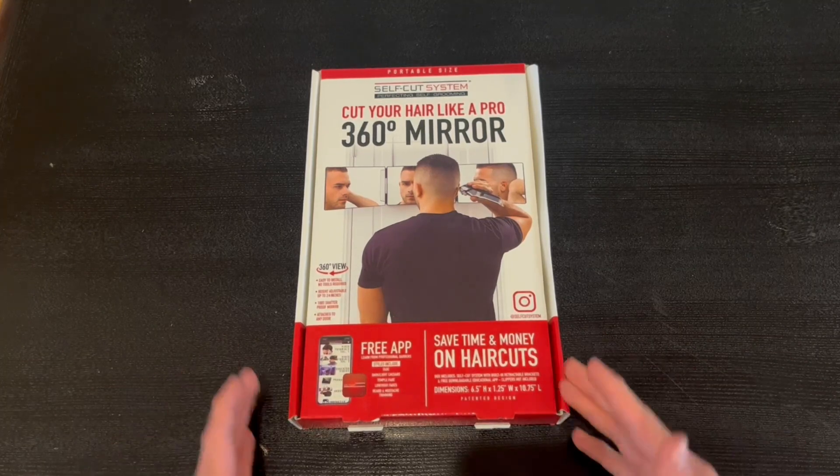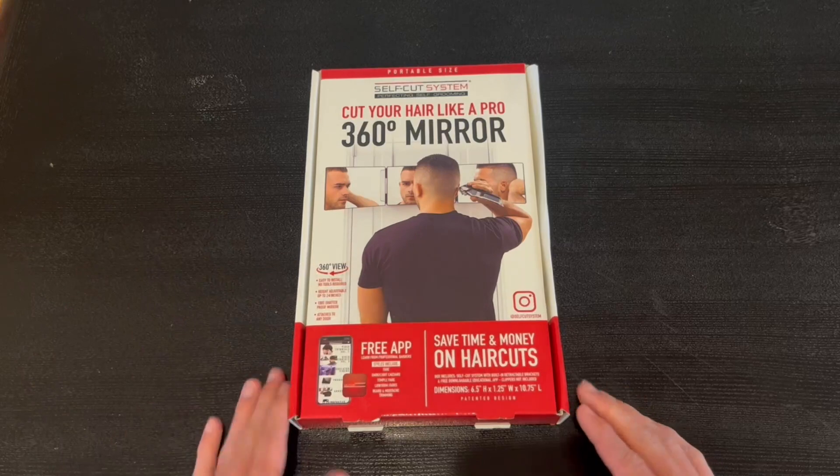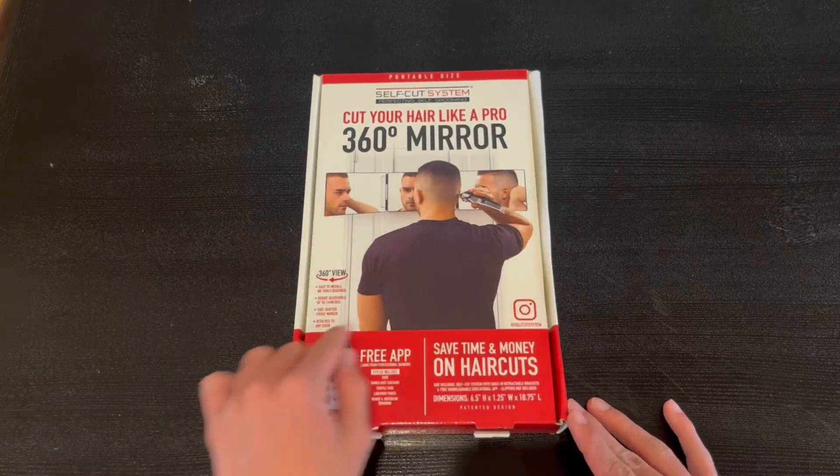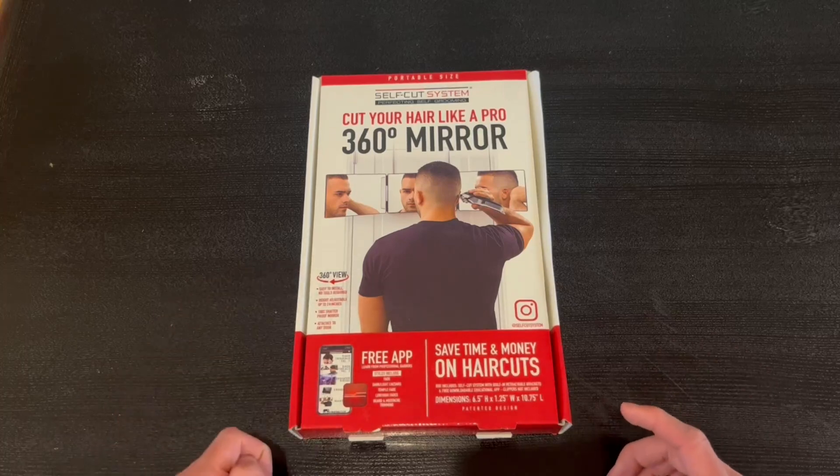I want to start off by showing you guys the front of the box and some features it has. It tells us that you can cut your hair like a pro, and it has a 360-degree mirror — there's a nice demonstration of it showing the 360-degree view.